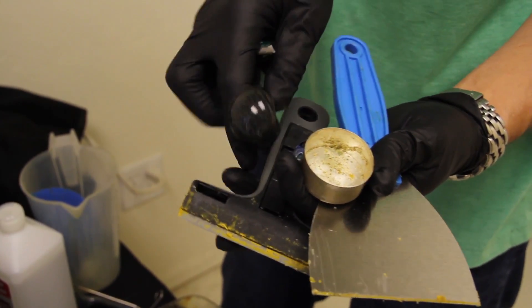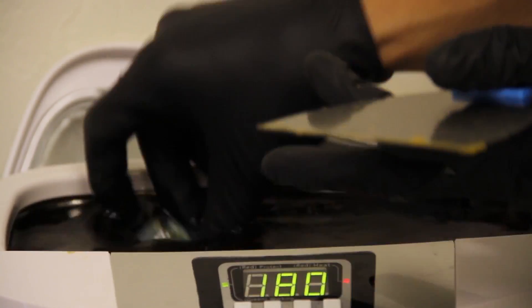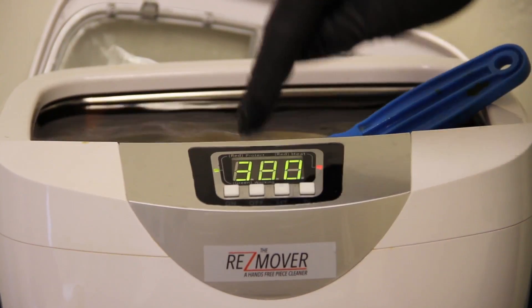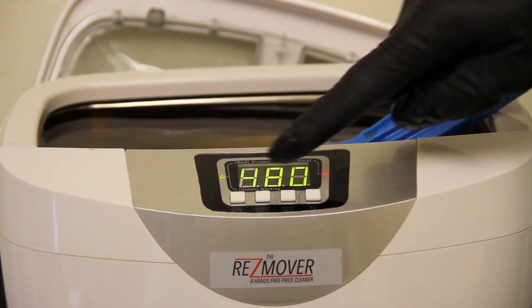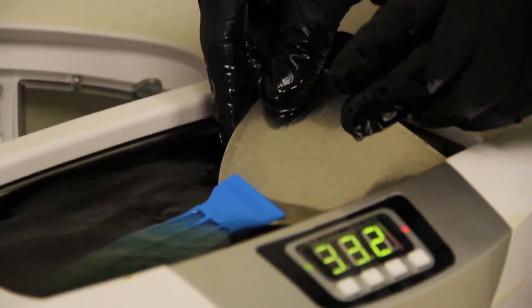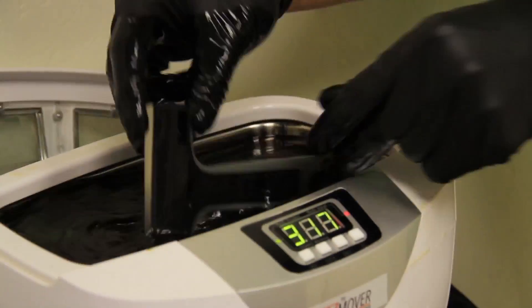For our final demonstration today we're going to be showing you how you can clean a large variety of products all at one time. We're going to throw in a pair of scissors, a couple concentrate scraping devices, a little metal jar, a glass pipe, and a male down stem all at the same time. We're going to start this unit on 480 seconds. You can see that the heater is on with the red light. After about 140 seconds we're almost completely clean on the scissors and the concentrate scraping devices.